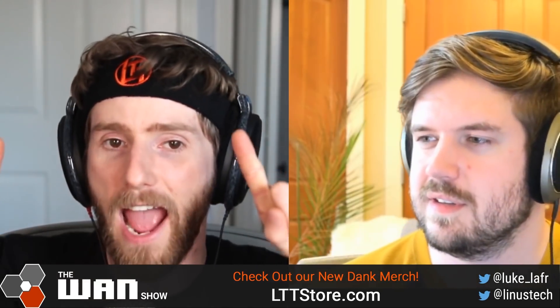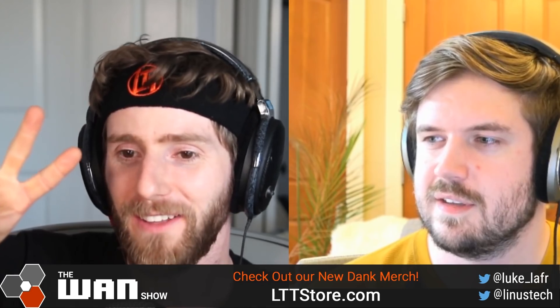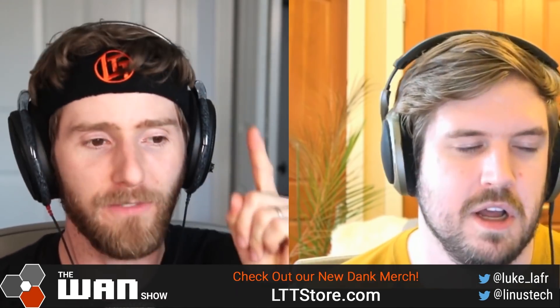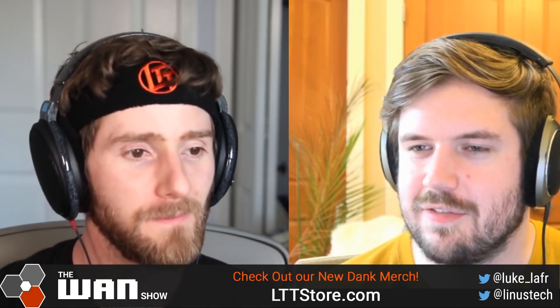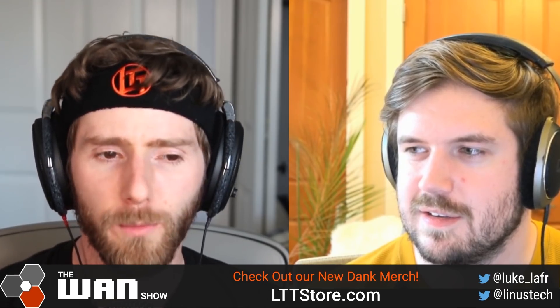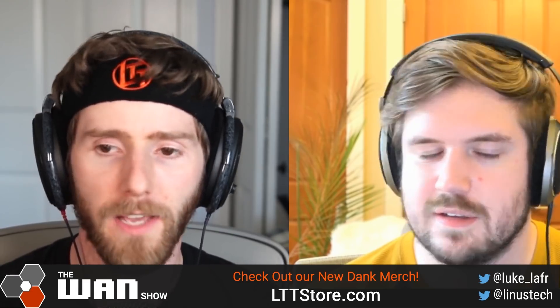I have a power supply and a motherboard — I'm going to try it next week, so I'll be making a video about that very soon. That is definitely real because I have it. So you're going to need a different power supply for Intel or AMD? Well, Intel, I think, would be pushing this as an industry standard. I don't think it would be a closed standard — I sincerely doubt that.